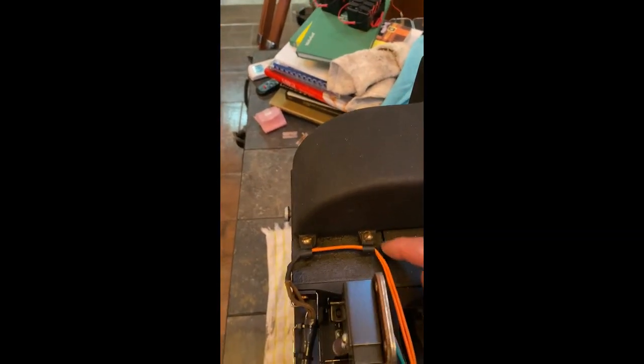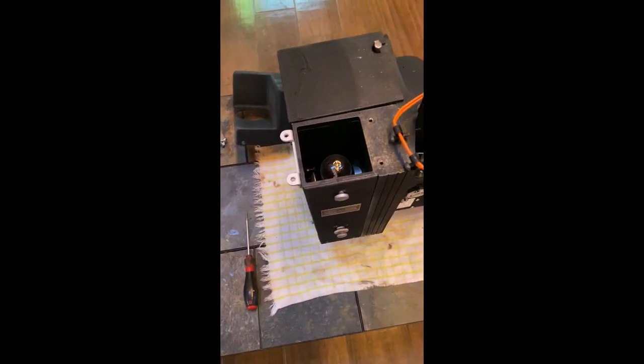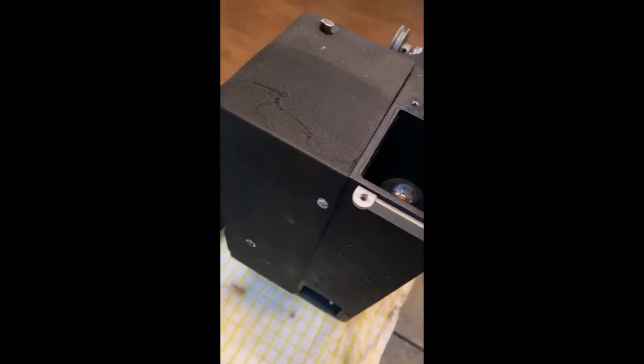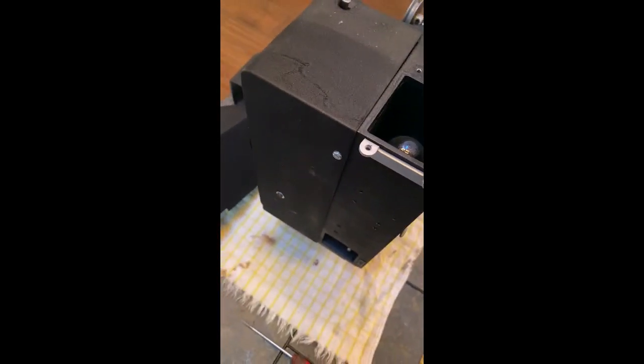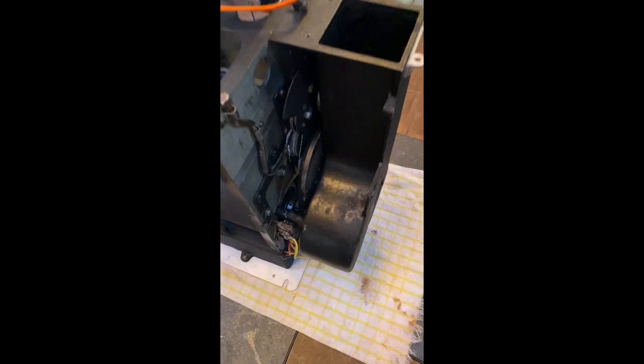The chimney is off. Next, this back cover comes off with just one and two screws.